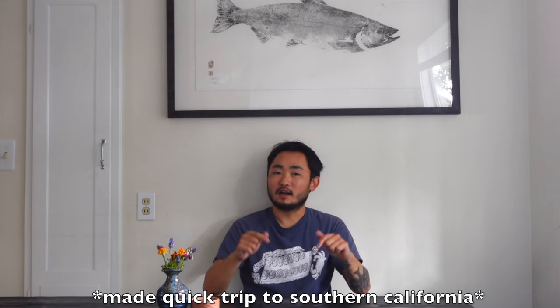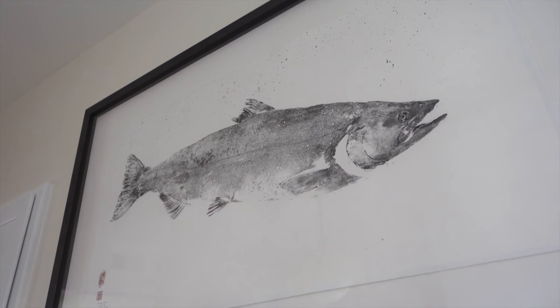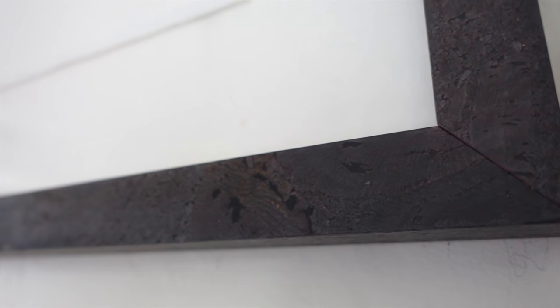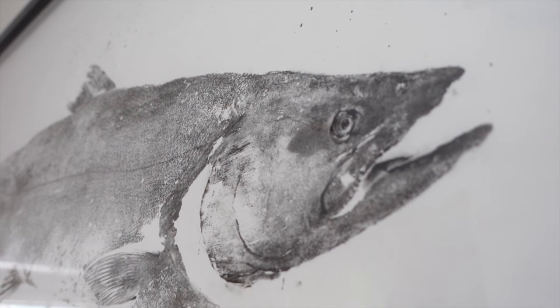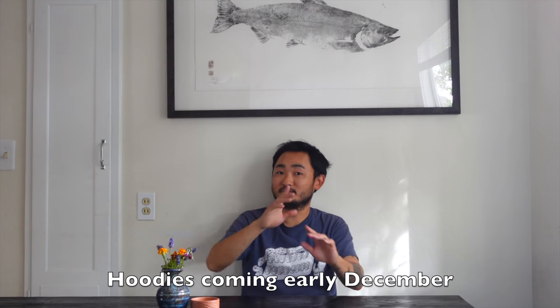What's up guys? Welcome back to another episode of Outdoor Chef Life. I'm Taku and I'm back in the Bay Area. While I was down in SoCal I picked up my painting right here — the salmon that I caught — and the one that Dwight printed for me, framed beautifully. I'm making this into some merch too, so that should be available hopefully by the beginning of December.